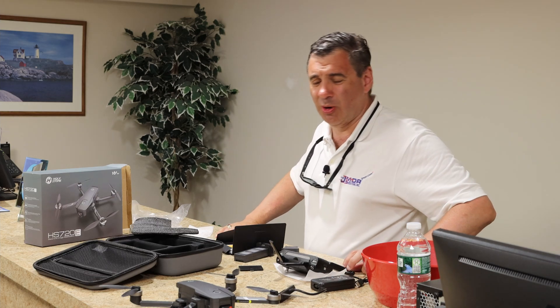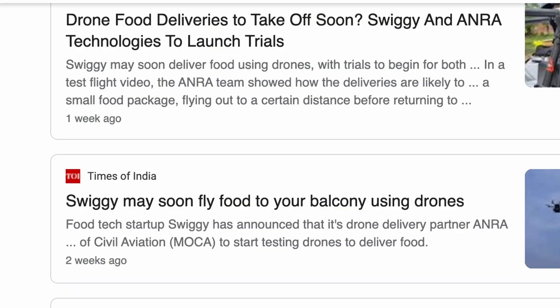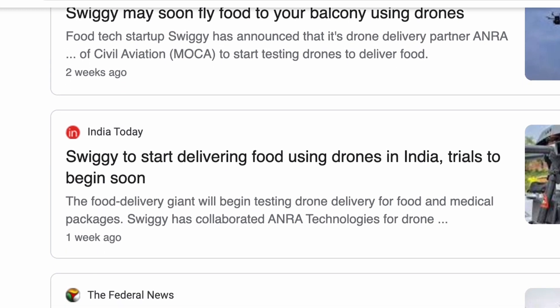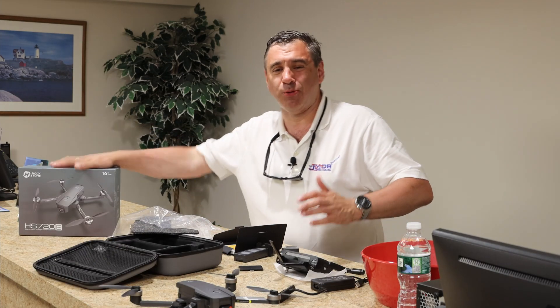I am John C. Morley, serial entrepreneur — you've been watching the Jaymore Unboxing Channel. They really did a nice job with this drone. Of course, this is a smaller drone than what you're seeing from a lot of other companies. There's a company you might know — Swiggy — that recently announced they're going to start using a partner company to fly a much bigger drone and test food delivery. They're the first company in India to start delivering food by drone.